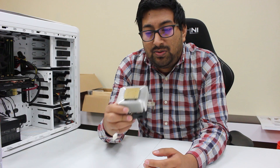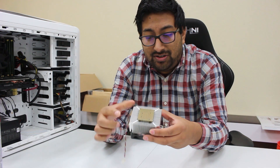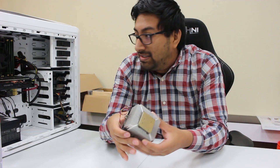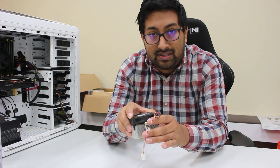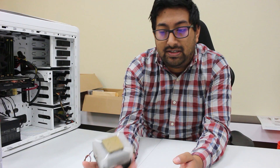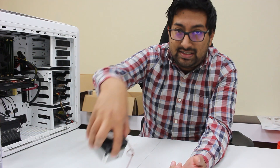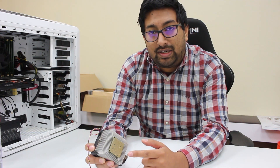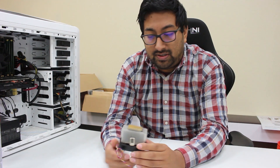First of all, if this does happen, what you want to check is to make sure that all the pins are nice and straight. Depending on how you unhook and pull this out — if you pull straight up you'll be lucky, like with this one, that they're all straight. If you pulled it sideways, some of the edge pins will get bent and you're going to have to bend them back. You've got to be really careful so you don't break them.